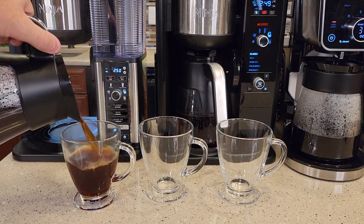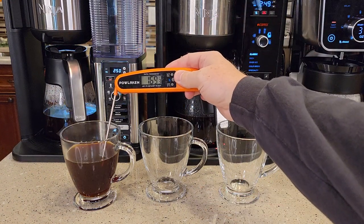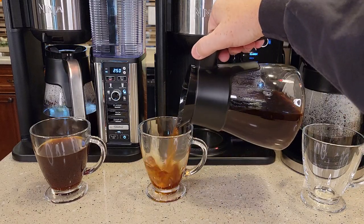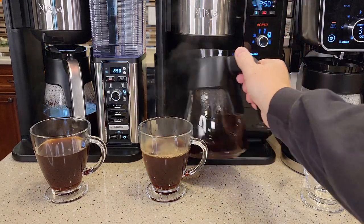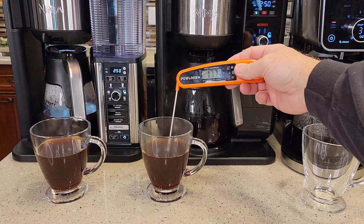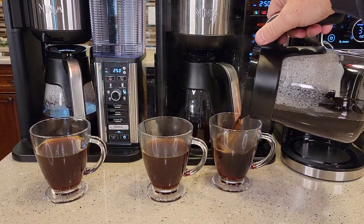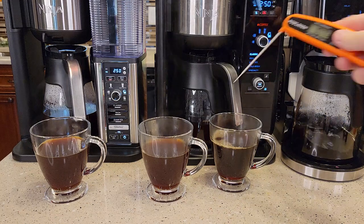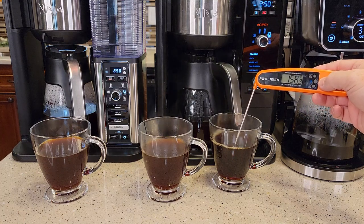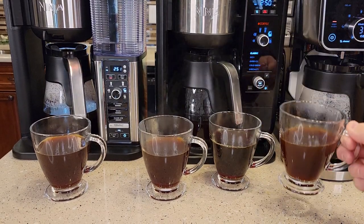Let's pour ourselves a cup of coffee with each one. The Specialty Coffee Maker gives us 173 degrees. The Hot and Cold Coffee Maker — ooh, the hottest — 176 to 177 degrees. The Dual Brew Pro gives us 160 degrees, so quite a bit cooler. And when I did the K-Cup, it was about 165 degrees.